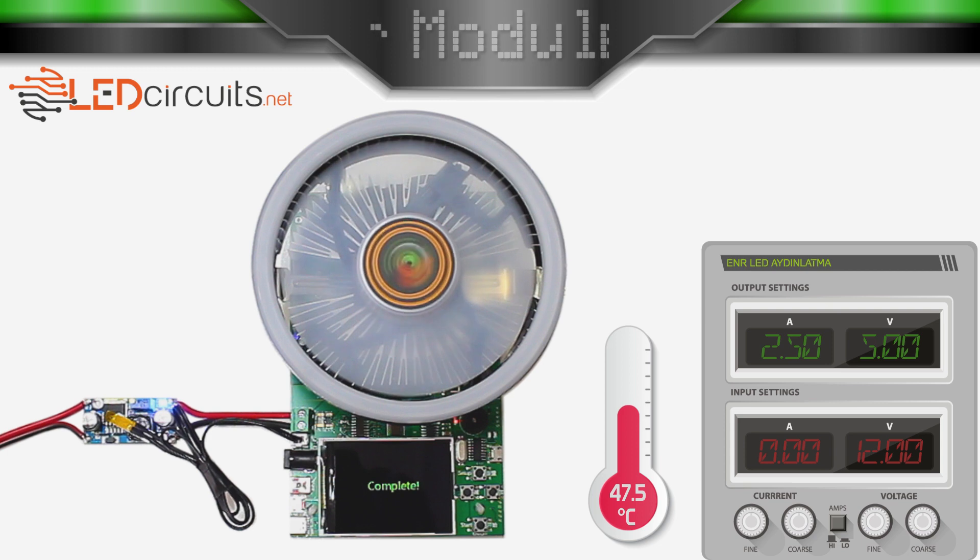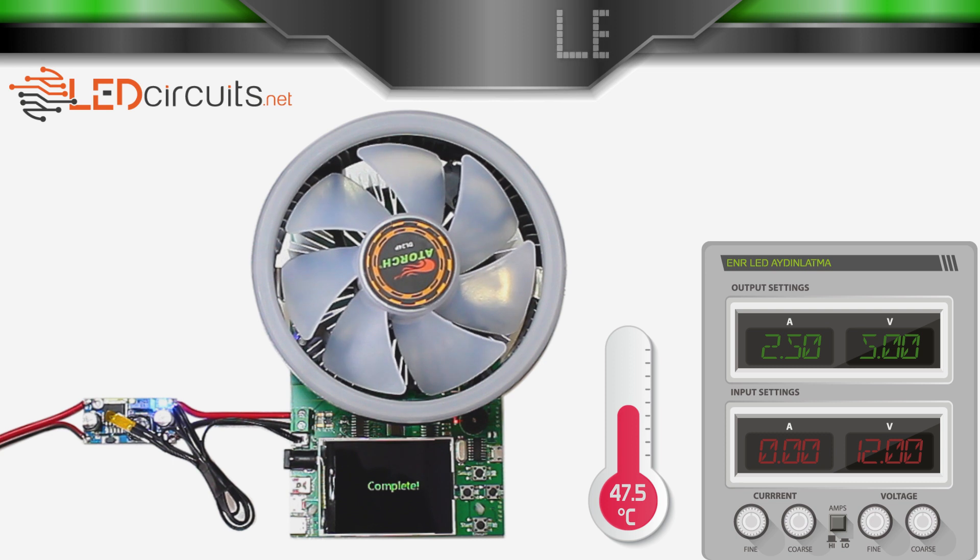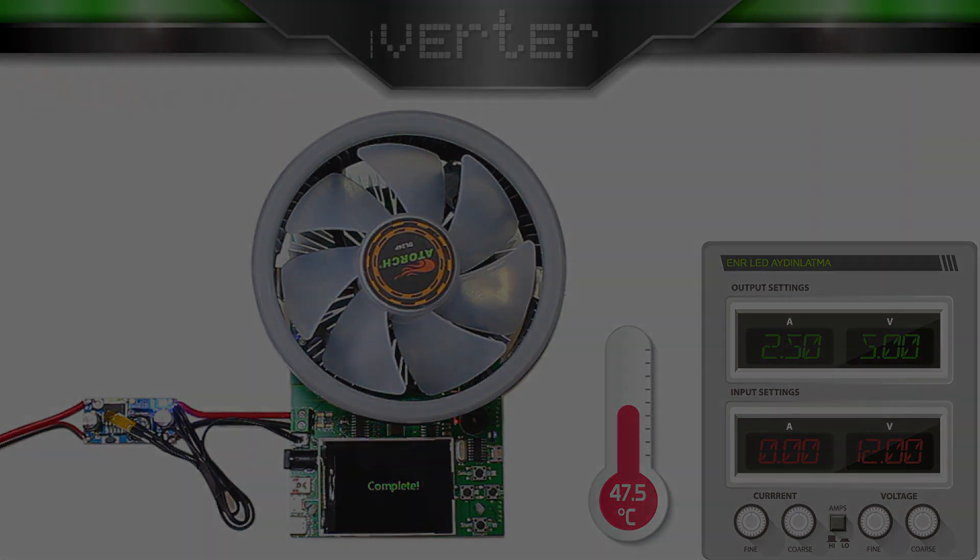I completed the test. I got 12W power with 12V input, 5V output voltage, and 2.5A current. The LM2596 worked at approximately 50 degrees Celsius. Today I tested the LM2596 step-down converter module. Thanks for watching, I hope it was useful. If you liked the video, please click the like button and subscribe to the channel. For more information, please click the link to KB SA. See you soon, bye bye.